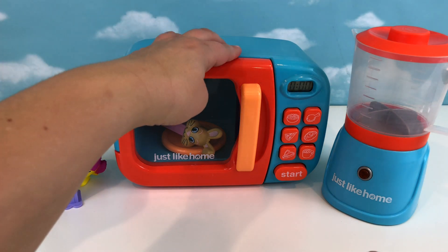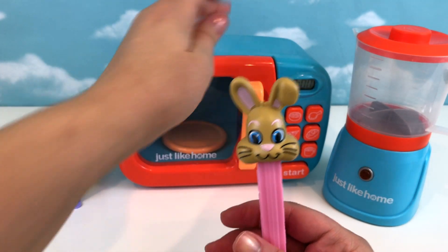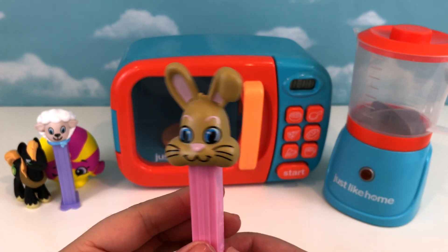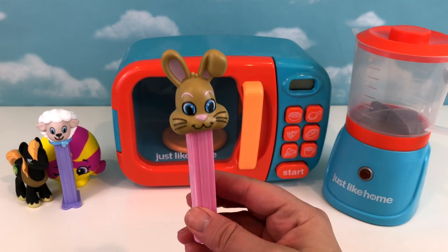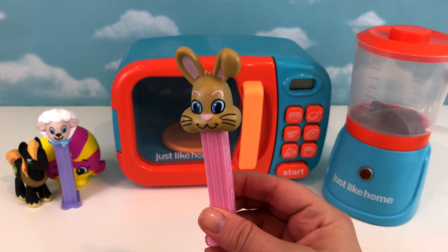It's an Easter bunny, you guys! Oh my goodness, it's a little bunny rabbit! And since it's so close to Easter, I bet it's here because of Easter. Are you here to see us because of Easter? Why yes, I am! And thank you for having me. You're gonna help us open the blind bag — are you excited? Yay, I am! Woohoo!